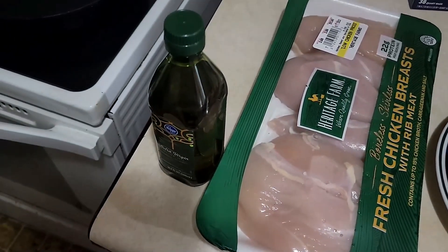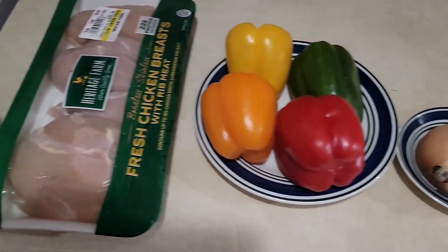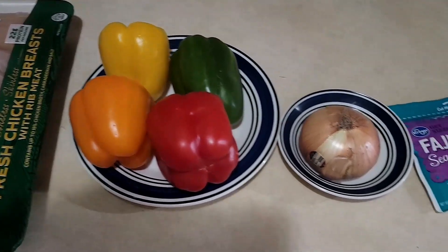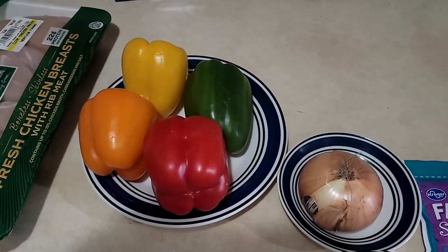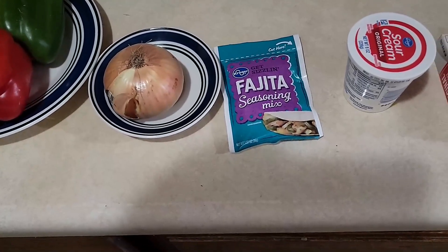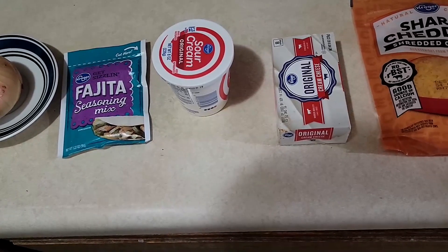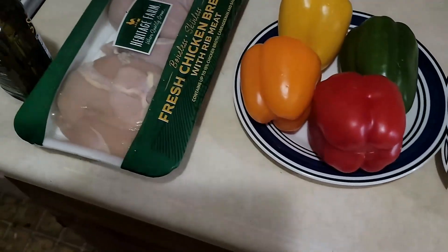Here's all what's in it: starting off with a tablespoon of olive oil, about two pounds of boneless skinless chicken breast, the four colors of bell peppers — green, yellow, orange, and red — one small onion sliced. It's also interesting that the bell peppers aren't going to be sliced but the onions are. That's the first time I'm doing something other than dicing everything up. One package of fajita seasoning mix, one cup of sour cream, four ounces of soft cream cheese, and two cups of shredded cheddar. I'll get that all cut up and started.